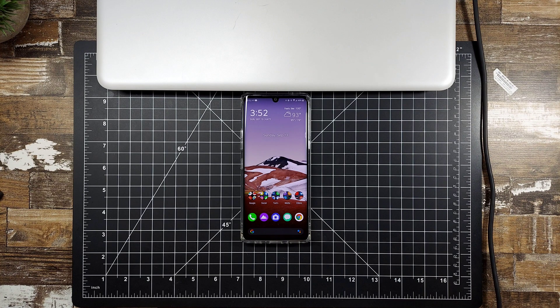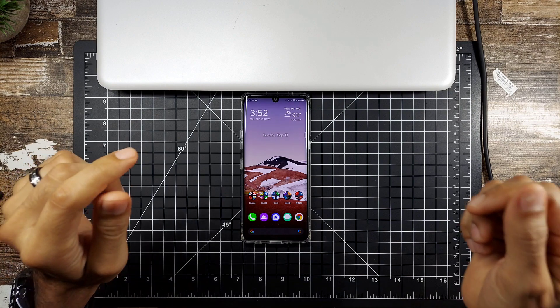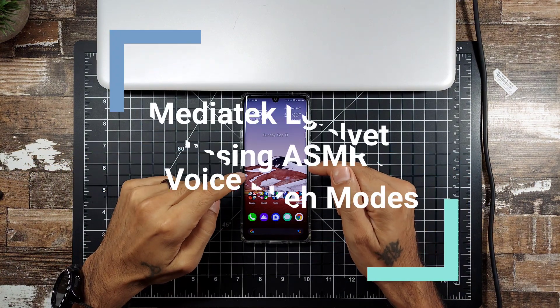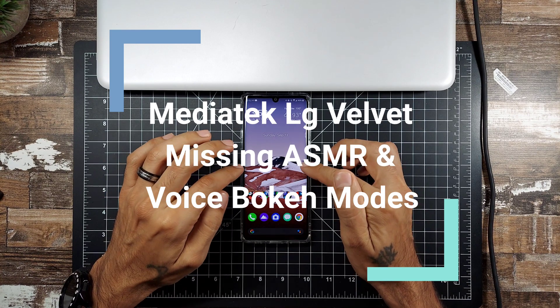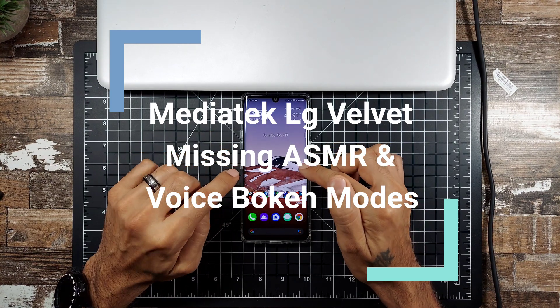How's it going YouTube? SickGarick back again with another video — this is just going to be a quick video talking about a key missing feature from the T-Mobile MediaTek version of the LG Velvet.